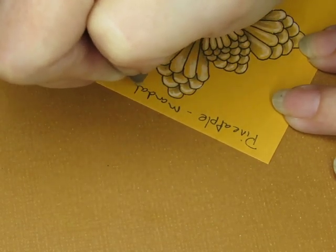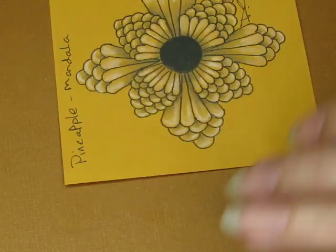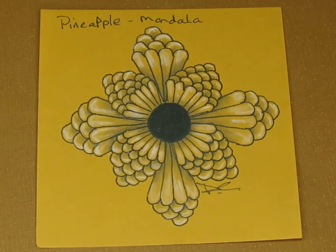I want my tiniest blending stump, which is in this bag. Where'd that little thin one go? I used it the other day — did I not put it away? I'm not good when I don't put things away. Yes, there it is. I found it.